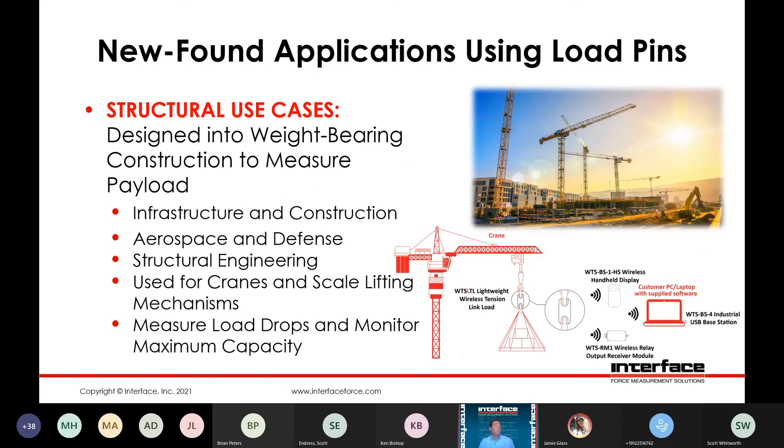Structural use cases — weight-bearing construction. You could use these for measuring payload in infrastructure and construction. If you have a payload in a scale, a hopper, or any kind of application where you need to measure loads and there's a bolted assembly, you can replace the bolt with a load pin. Aerospace and defense — we've seen applications where there are existing aerospace test stands and they found it very economical to retrofit existing joints with load pins, meeting their accuracy requirements. Also touched on bridge projects, the structural engineering aspect, cranes, and scale lifting mechanisms — measuring load drops and monitoring for maximum capacity.